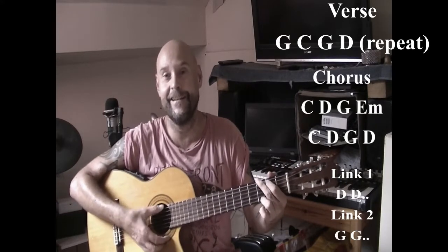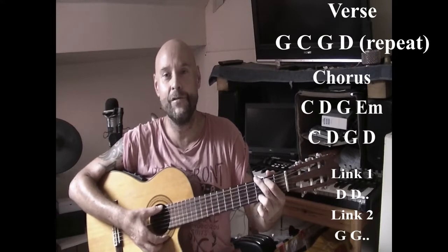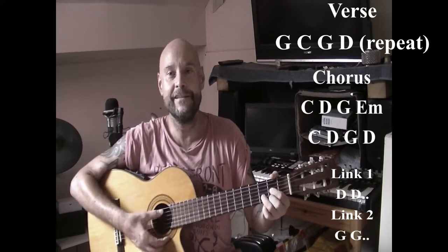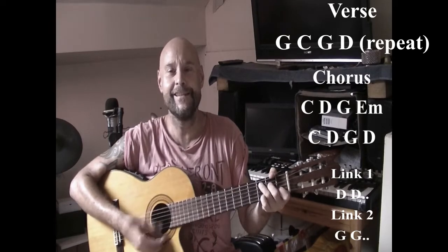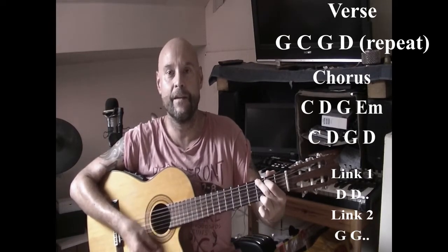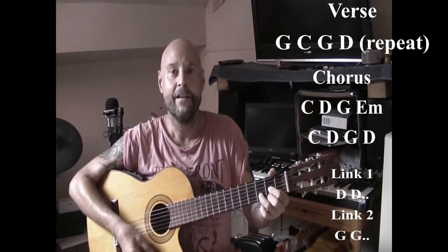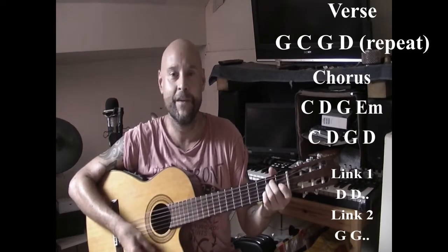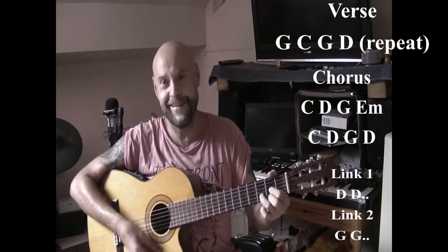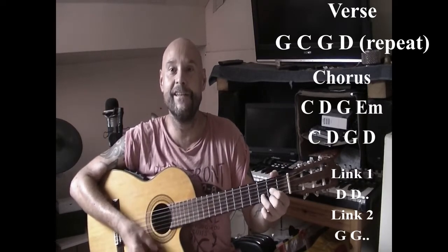Verse again: G, da da da C, C and a G, and then a D, and back to G, da da da C, C and a G, and then a D. And then chorus: C, and a D, and then a G, and then E minor, and a C, da da da D, and then a G, and then link with a D.